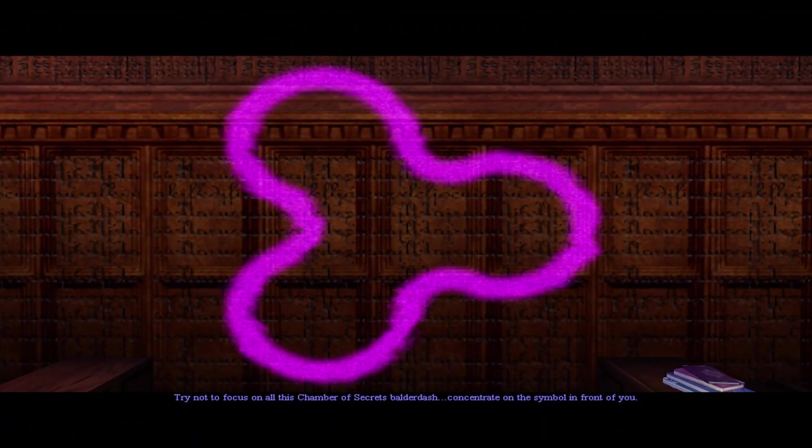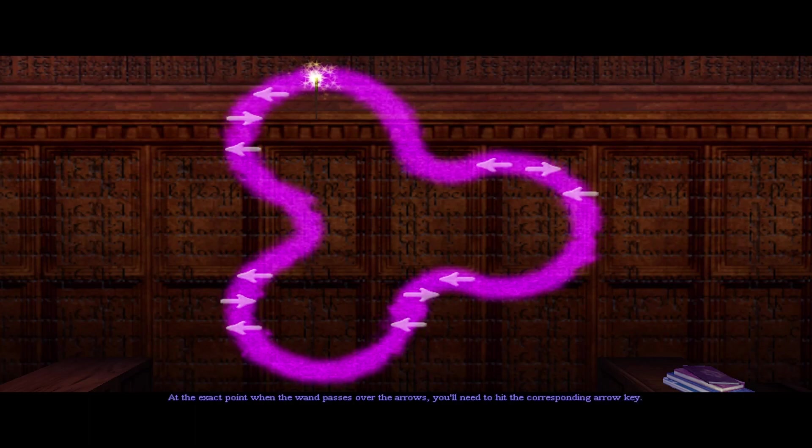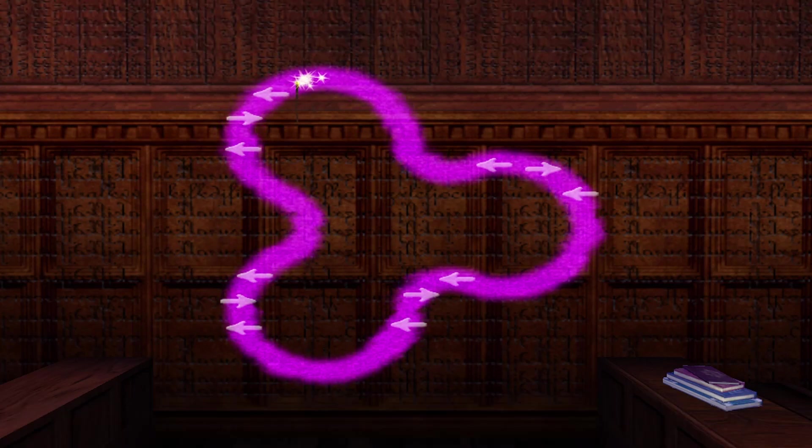Try not to focus on all this Chamber of Secrets balderdash — concentrate on the symbol in front of you. The wand is about to move its way around the symbol. At the exact point when the wand passes over the arrows, you'll need to hit the corresponding arrow key. This exercise has three levels. In each level, you must successfully hit all of the arrows in sequence. So let's concentrate on the Scourge spell symbol.